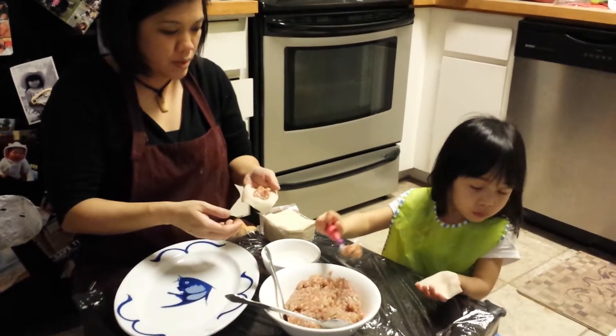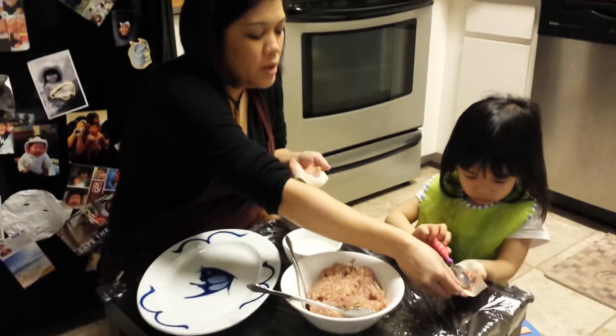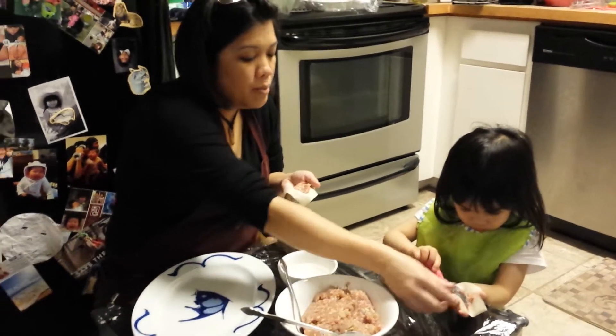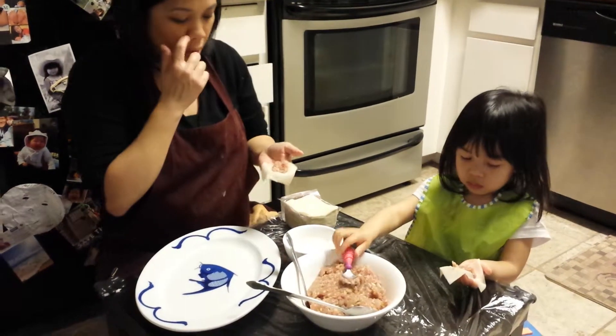Maybe Daddy can help. There you go. And move your finger. There. Okay.